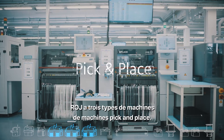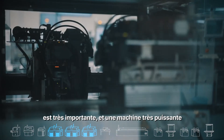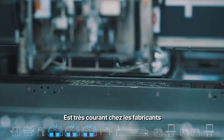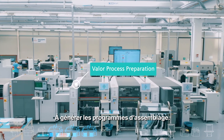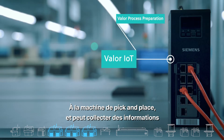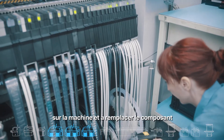Roy has three types of pick and place machines: a fast pick and place machine, a machine with a camera for small and subtle components where accuracy is highly important, and a very strong machine with high pressure for boards that require force in implementing components. Having different pick and place machines is typical for many manufacturers — it allows for high accuracy and flexibility. Valor process preparation helps generate assembly programs, Valor IoT manufacturing connects to the machines to collect utilization data, and Valor material management helps manage material and replacements.